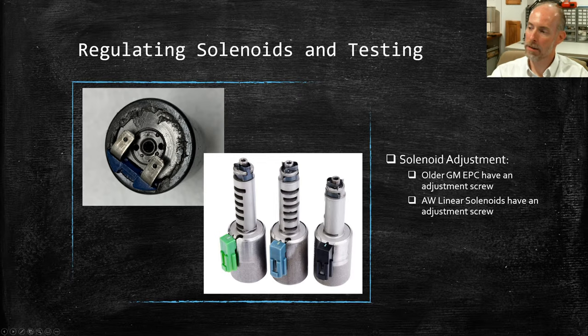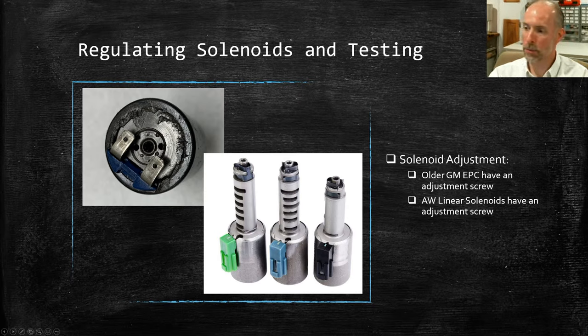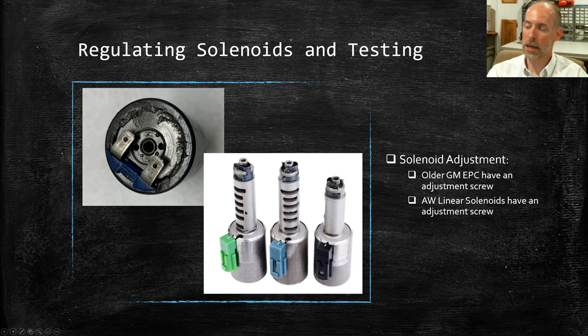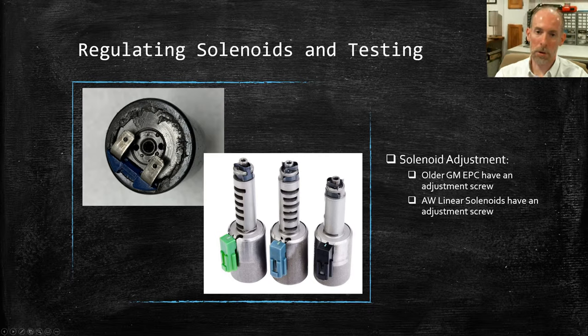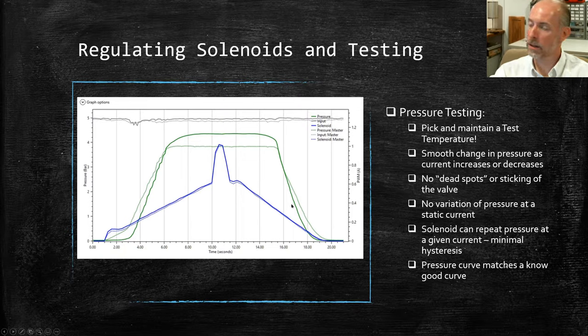The later model Aisin Warner solenoids have an adjustment screw on the top, and this is actually very critical. These do have to be adjusted and are calibrated if you buy them from the dealer or OEM. If these aren't adjusted so their curve lines up with the target for the particular position they're in, they will cause issues in the vehicle and throw codes, and it won't shift properly. We offer a plate for our valve body machine where you can run a sequence that ramps each one up and down so you can dial them back in to match. The same process applies when testing individual ones on the solenoid machine. These are all a little bit different from solenoid to solenoid, so they all need individual calibration.